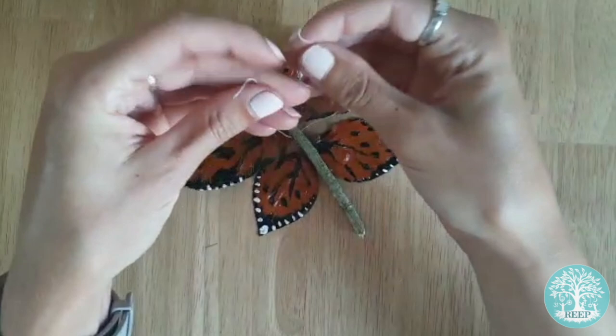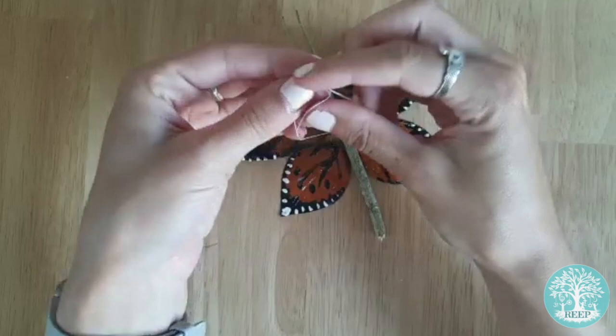Once the paint has all dried, cut a small length of sewing thread and hang your painted lady in the garden or in your home.